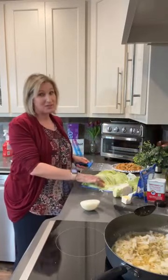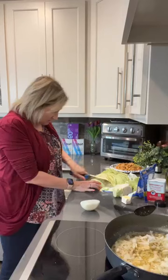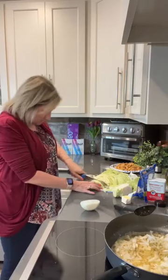I used a small head of cabbage because I don't want a lot of leftovers. I'm just slicing that cabbage into small, thin strips because when you're making a stir fry, it cooks much, much faster if you cut your vegetables small.